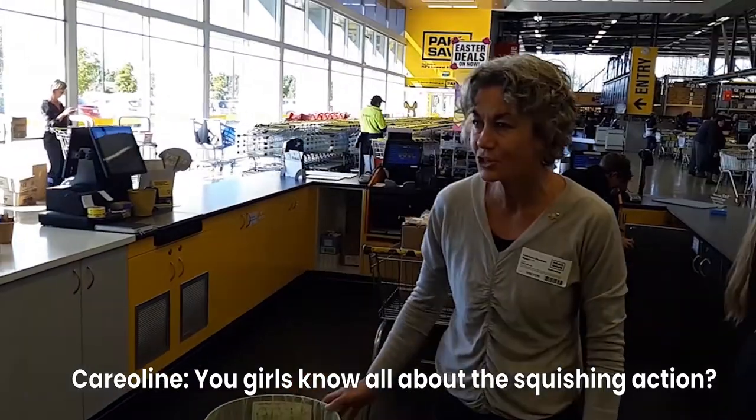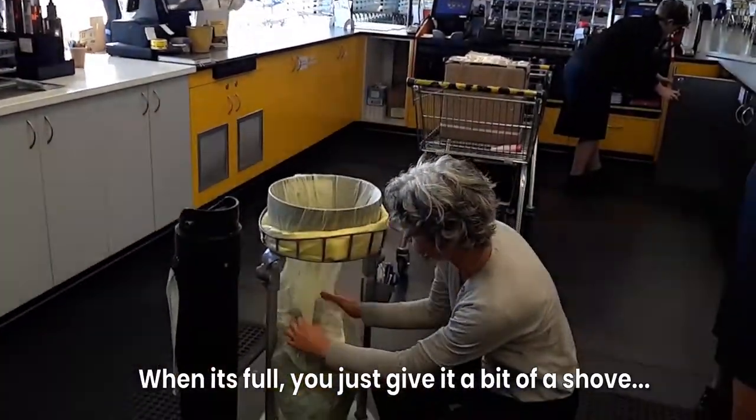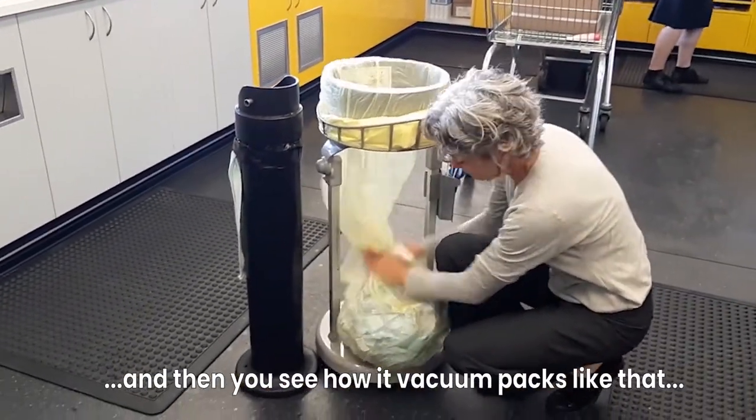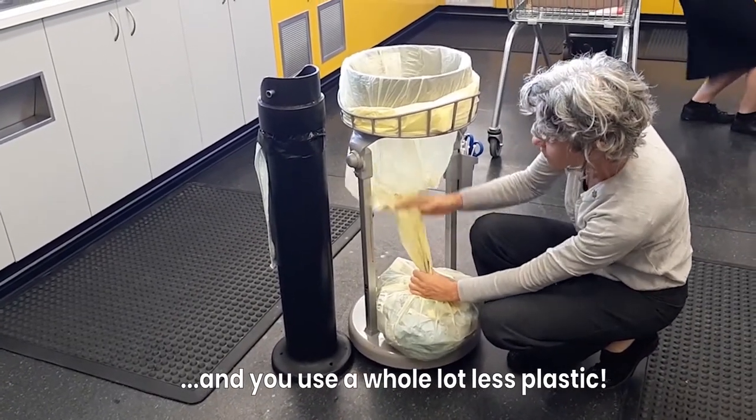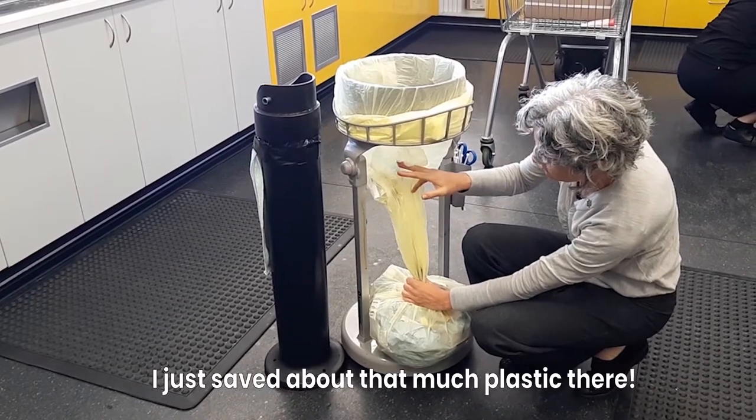You girls know all about the squishing action, don't you? When it's full you just give it a bit of a squeeze and then see how it sort of vacuum packs like that? And you use a whole lot less plastic. I just saved about that much space in there.